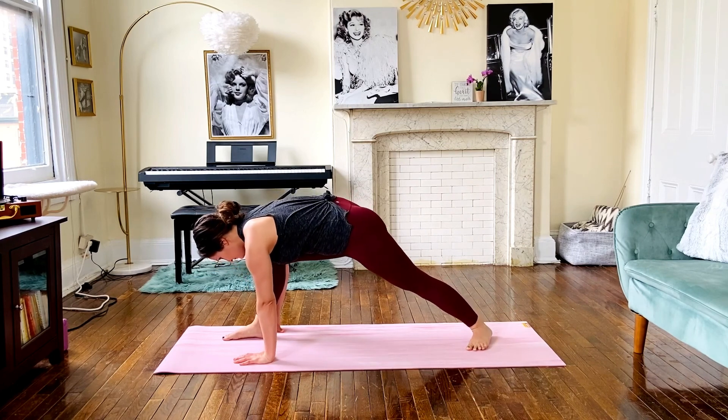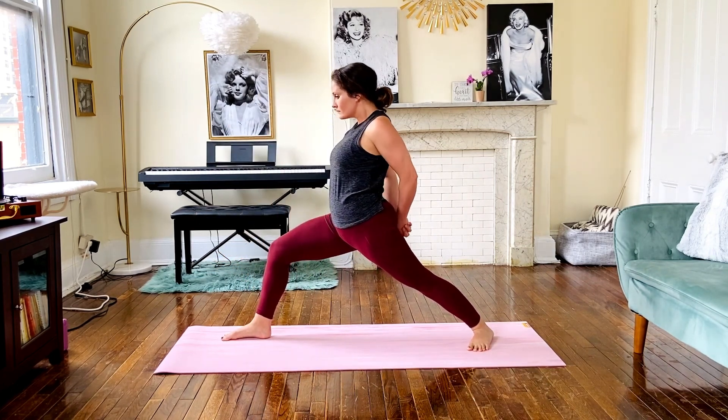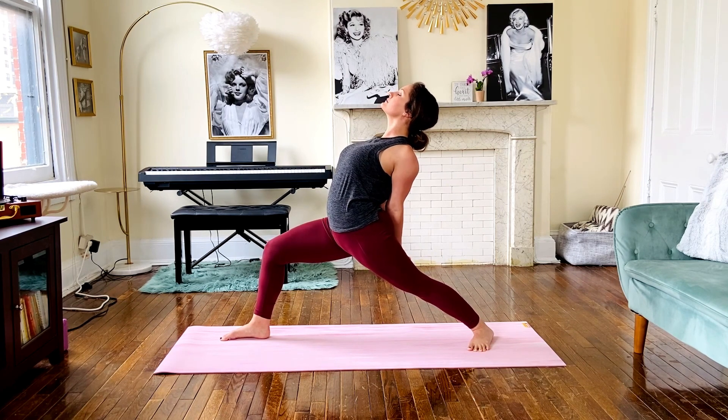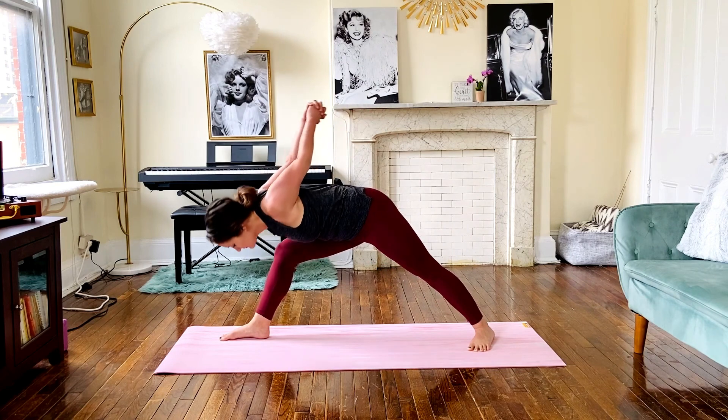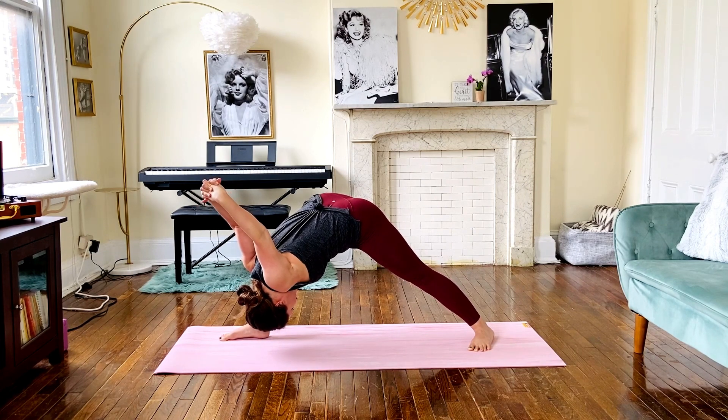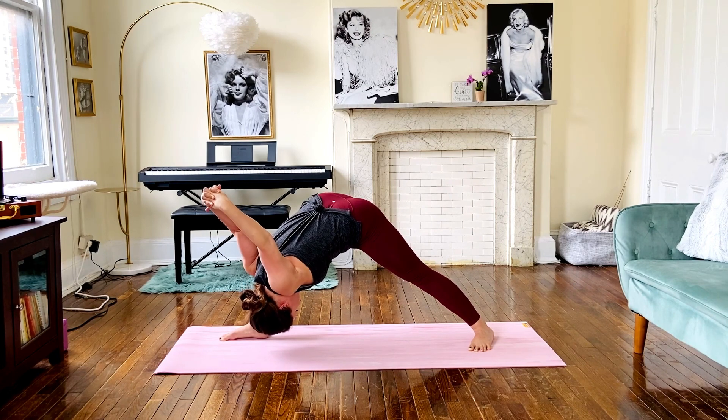Tuck the back toes and pivot that foot to rise to your warrior one, using the variation we did on the other side by bringing our palms together behind us and pulling down to cause the shoulder blades to come towards each other. Exhale to fold over into your humble warrior, keeping the palms of the hands together and allowing your arms to fall behind you. Inhale to rise and release the arms to the mat.